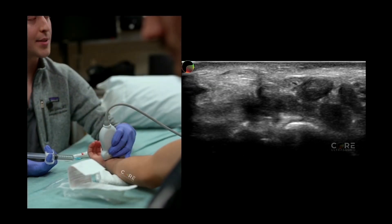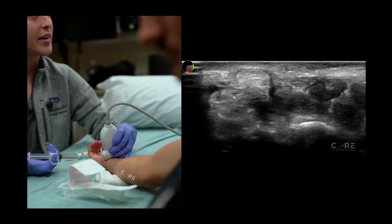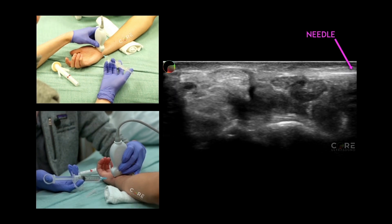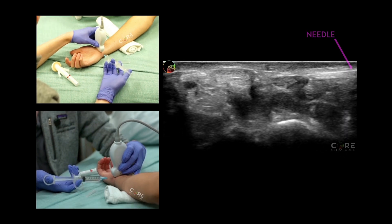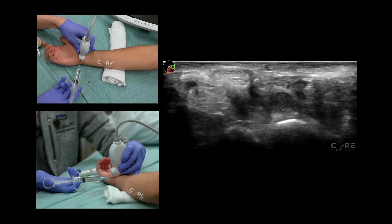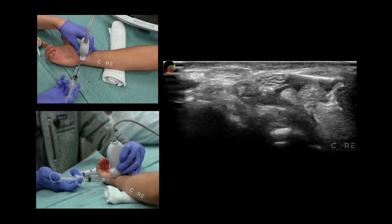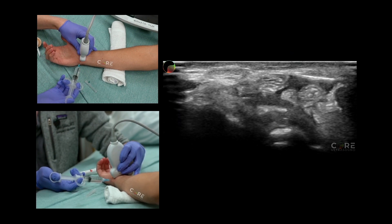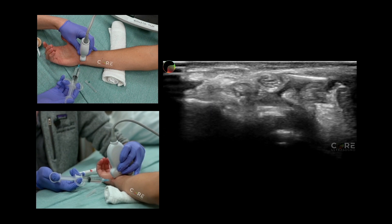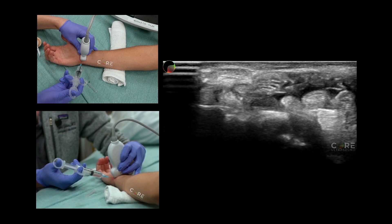We're going to be doing this from the ulnar aspect. This is going to be an in-plane approach right at the end of the wrist, right at the carpal tunnel inlet. We're going to go in with our needle and then go just above our nerve and inject about five cc's of normal saline solution. Then we're going to instill another five cc's just deep to the nerve.